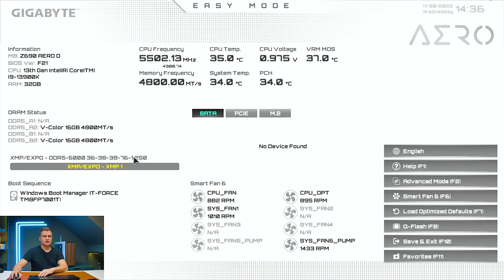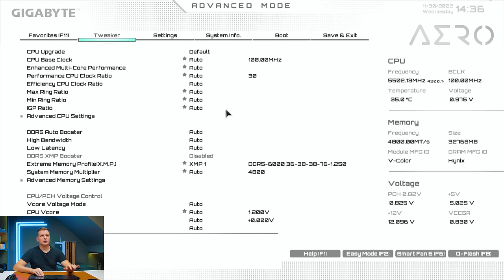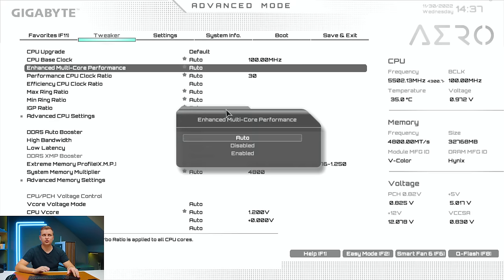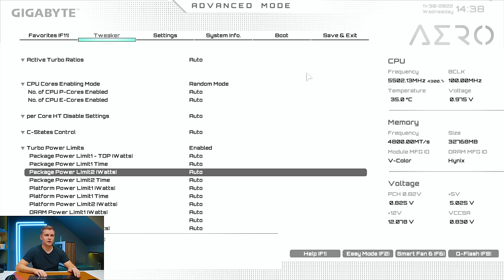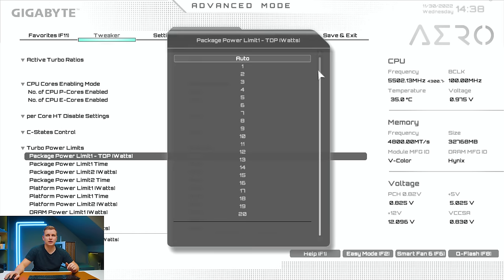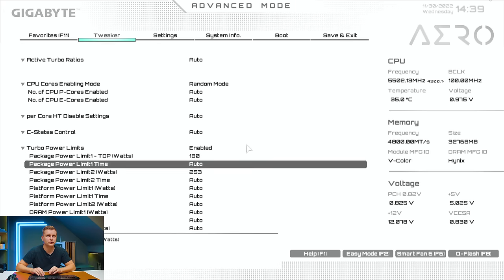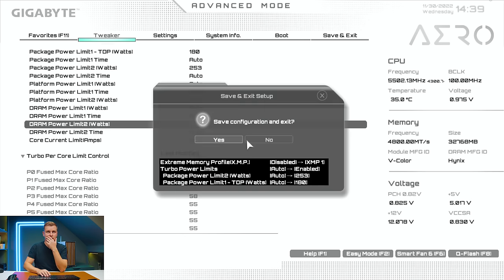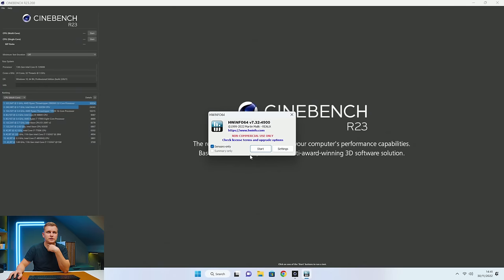Let's restart and go into the BIOS. First, enable XMP at 6000MHz for the RAM. Second, I'm going to find the CPU overclocking options. There's an 'Enhanced Multi-Core Performance' setting that's pushing very high wattage. I'm going to set Power Limit 2 to 253W — what Intel recommends — and TDP to 180W. Everything else stays as-is. Press F10 to save and reboot.